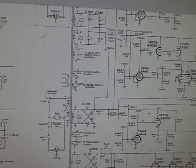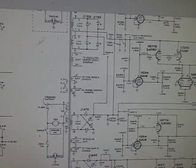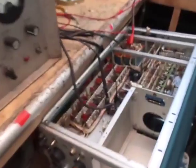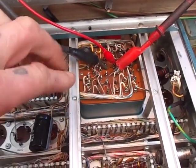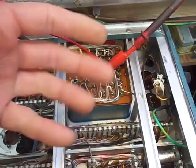This made tracing the fault particularly hard, because normally what you do is power a device up — maybe current limited with a lamp limiter or something like that — and then take some voltages. Couldn't do that in this case because the fuse just kept blowing. After scratching my head and talking to a few of the chaps online on a forum, it was suggested that some of these windings on the mains transformer could be either shorted, stressed, or the insulation's gone.